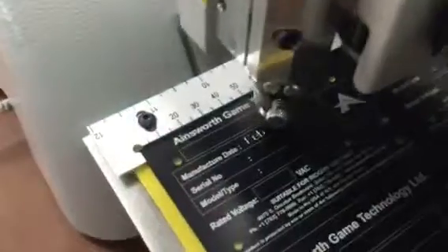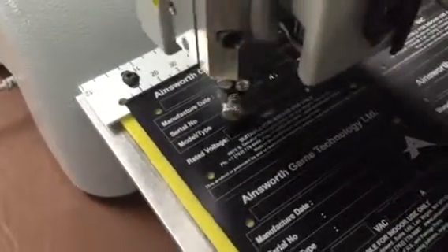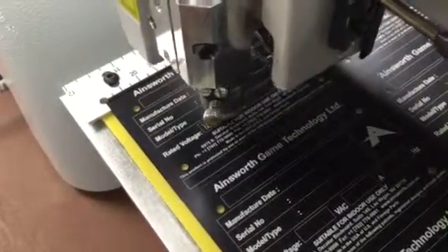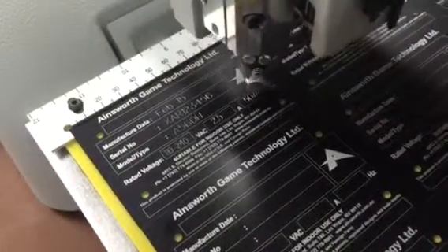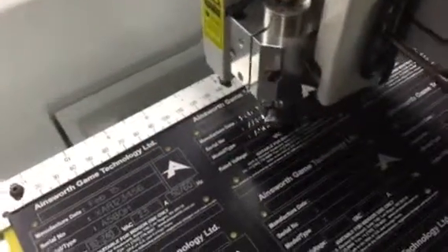Now the engraving is taking place using a diamond tool scratching in anodized aluminum. The machine has a pressure adjustment where you can increase the pressure, which will make the engraving deeper.